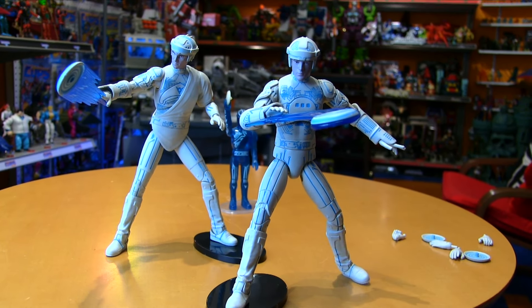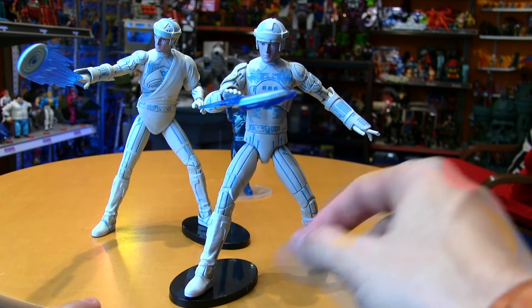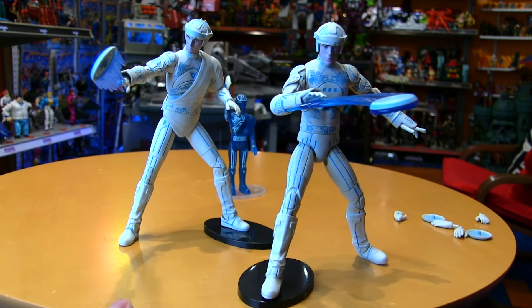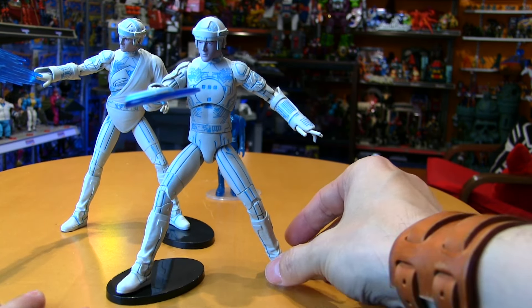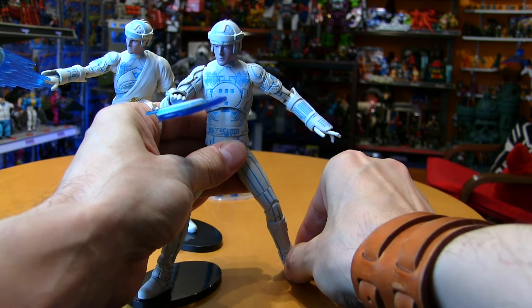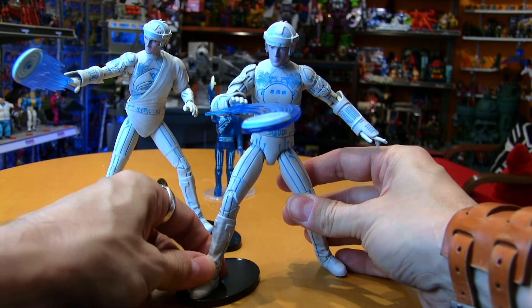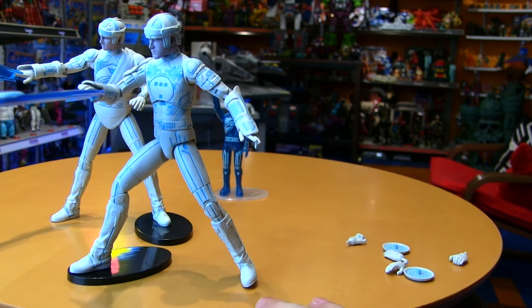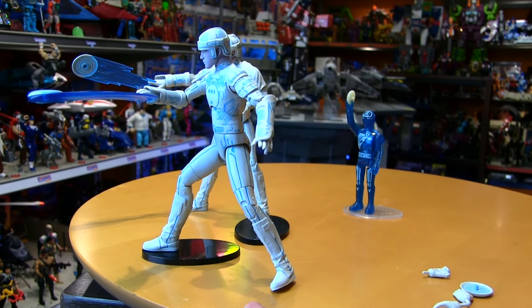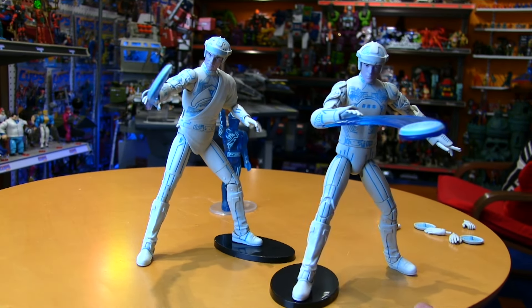These stands are just terrible — some of the worst I've seen. They're barely gripping on there, not holding the weight of the figure, keeps popping out. And those ankles are just such a pain. Once you get them in the pose you've got a great-looking figure, but I wouldn't call it fun futzing getting them into these positions.